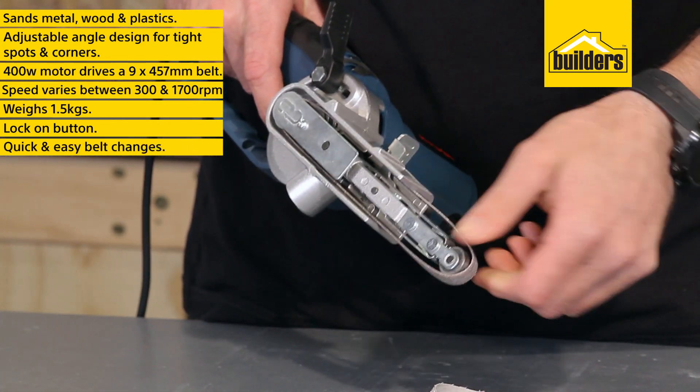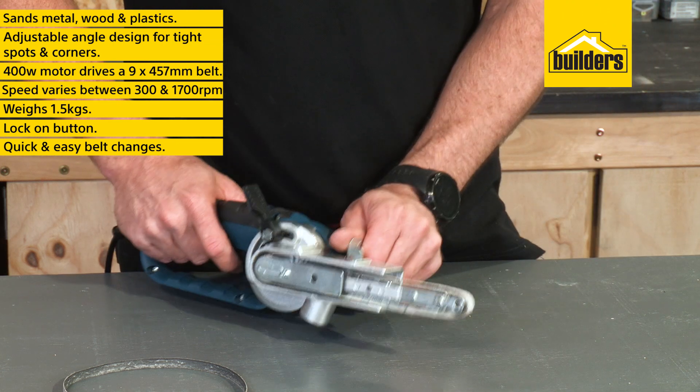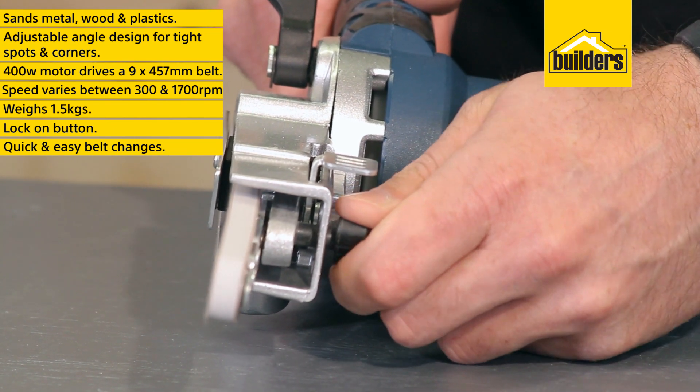To change belts, simply pull back on the tool-less belt-change lever and remove the belt. Flick it back into place to tighten up the new belt and then use the tracking screw to center it.